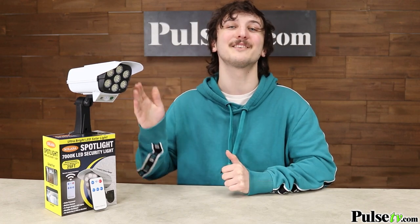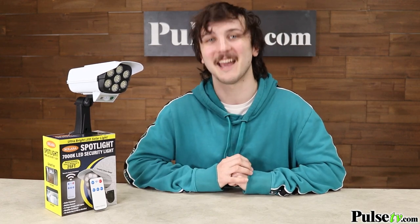This is a must-have security item for your home. Not to mention, this looks like a real security camera to further deter thieves, and with the deal we have you'll be able to afford multiple of these. So count up how many you need, head on over to the site, and grab a few today.